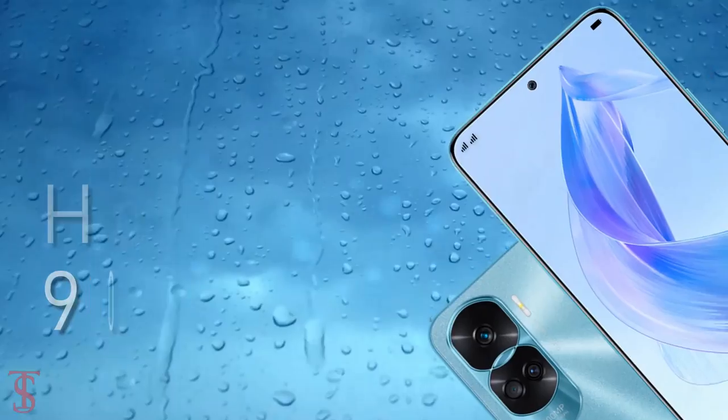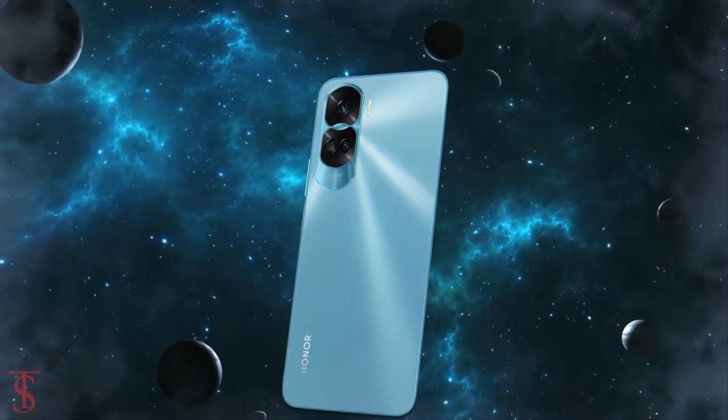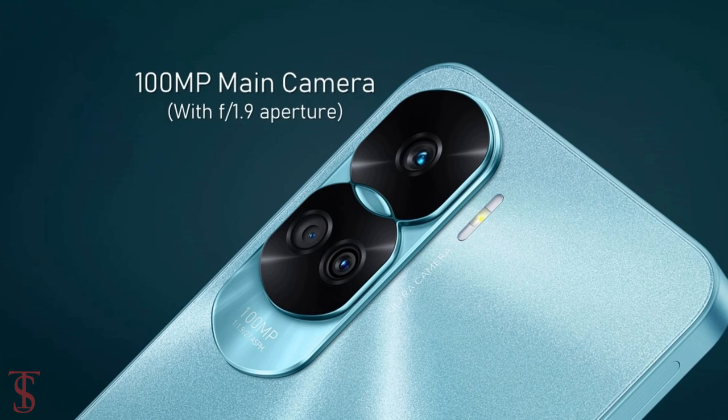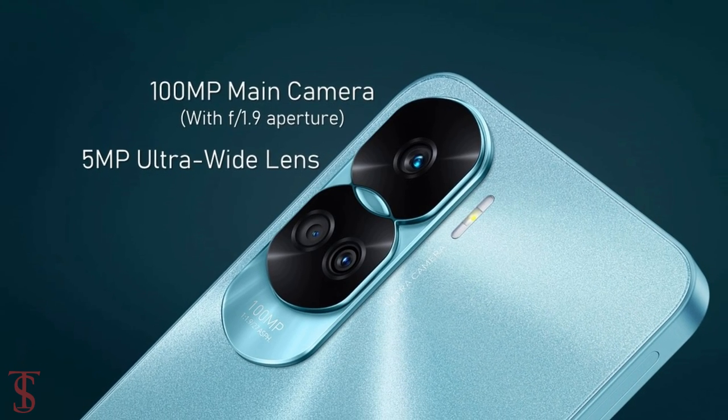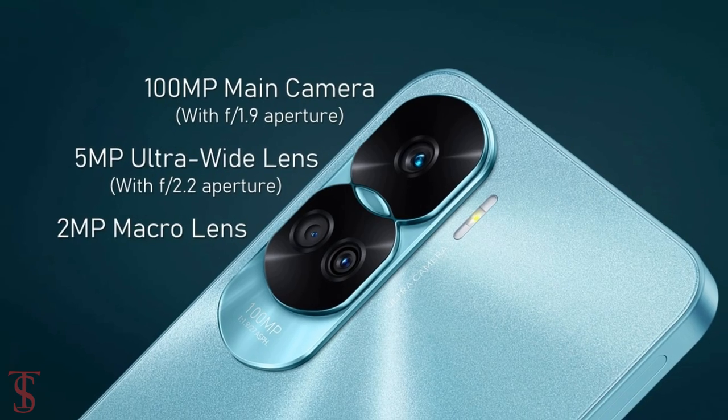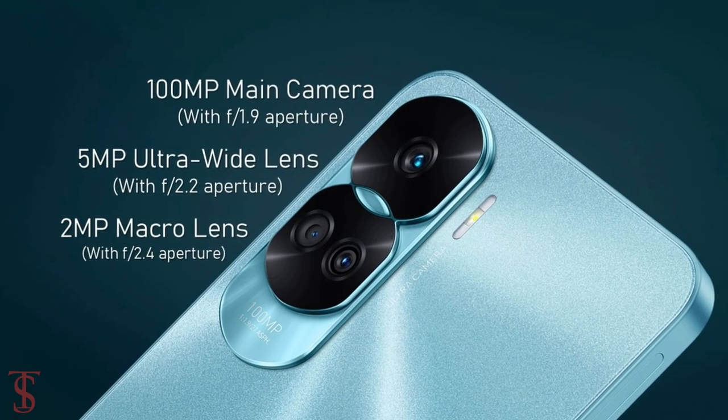In terms of optics, the Honor 90 Light sports a triple camera setup on the rear that includes a 100-megapixel main camera with f/1.9 aperture, plus a 5-megapixel ultra-wide-angle lens with f/2.2 aperture, and a 2-megapixel macro lens with f/2.4 aperture.